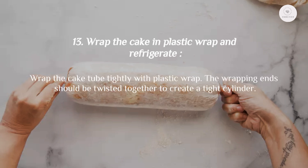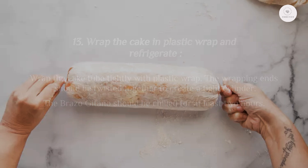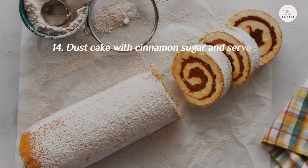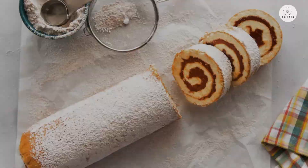Steps 13 & 14: Wrap the cake tube tightly with plastic wrap, twisting the ends together to create a tight cylinder. The brazo gitano should be chilled for at least two hours. To serve, unwrap and generously dust with the leftover cinnamon sugar mixture, then cut into slices. Consume within four days.